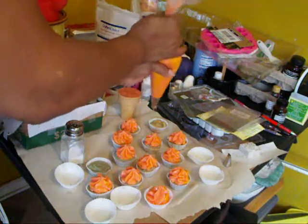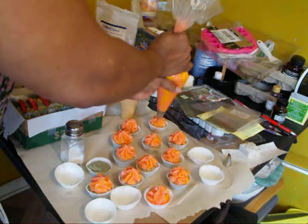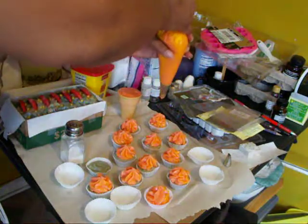But I've got to cut that soap. And it looks like I'm going to have a lot of this icing left over.